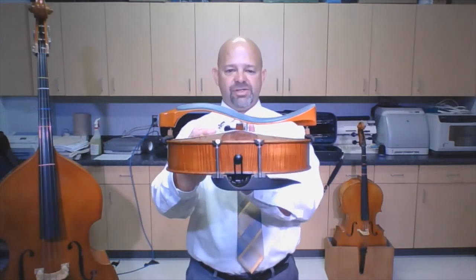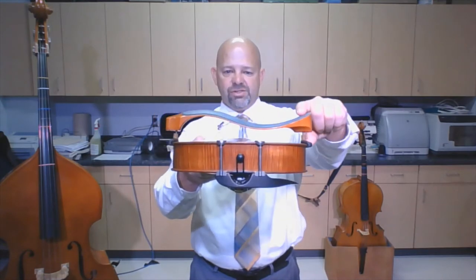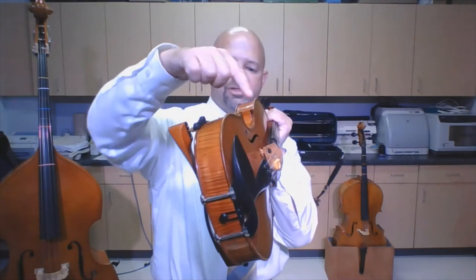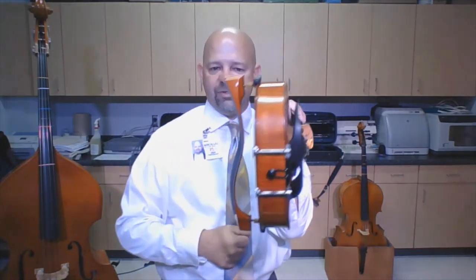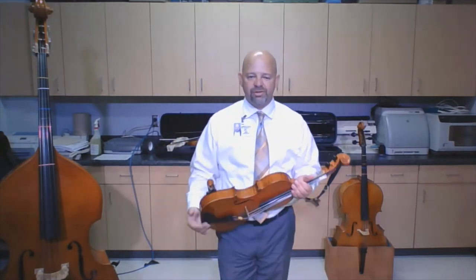So I'm going to take the short side of my shoulder rest and put it opposite my chin rest. If you look at my viola, there's a tall side and a short side. The chin rest and the short side go opposite each other. If you put your shoulder rest on backwards, it's going to feel really awkward — more awkward than all of this already is going to feel.